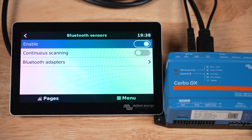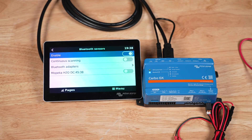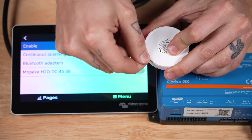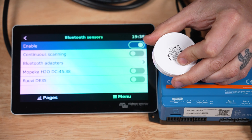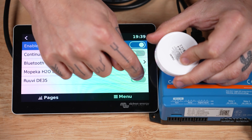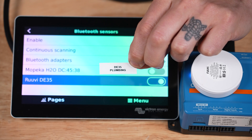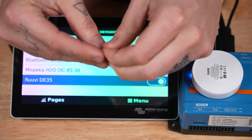Enable Bluetooth sensors, and then I can open the RuviTag package and just remove the plastic pull tab from the RuviTag so it starts transmitting its temperature info — there's already a battery inside. The RuviTag should show up right here in just a few seconds, and I just want to make sure that it's enabled. I'm also going to label this particular RuviTag with its specific number and where I'm going to install it, just to help me keep them straight.